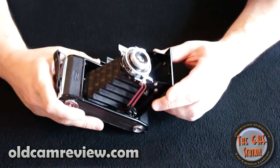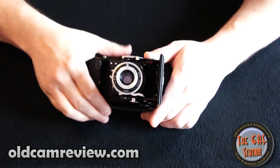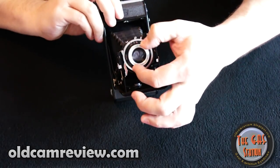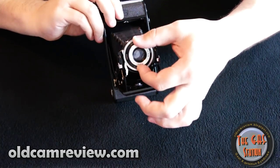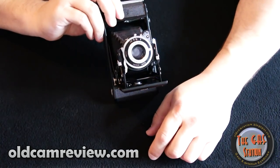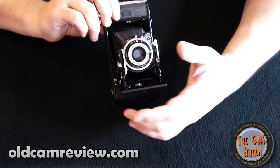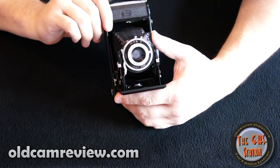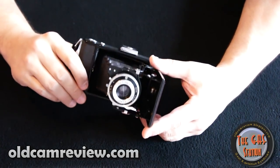Since it's not a rangefinder and the lens is not coupled to anything, it is a zone-focusing camera. You have to figure out or measure how many feet you are from your subject. It's actually in meters on this one — so 2.5 meters, 3 meters, 4 meters, 5 meters, 8, 15 to infinity. You just need to set your focal distance and aperture. Since you're dealing with such small apertures you can actually get some decent shots, but your shutter speed is going to be your limiting factor, so camera shake is definitely not your friend.